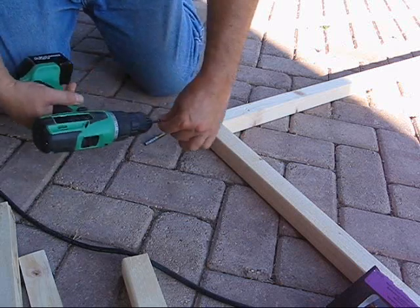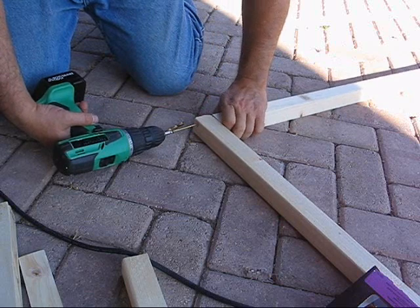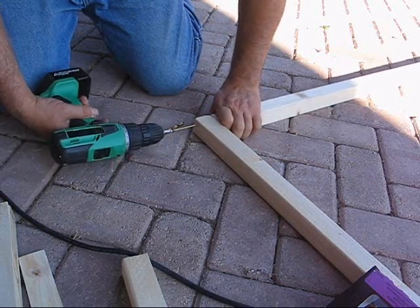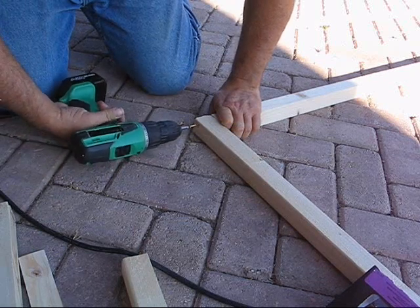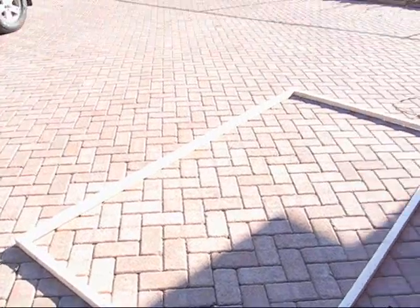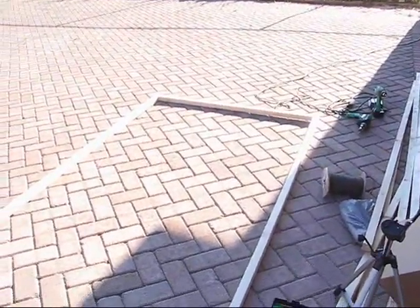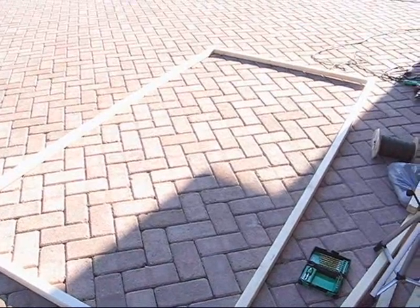And there's the finished bottom frame, ready for me to move to the next step.